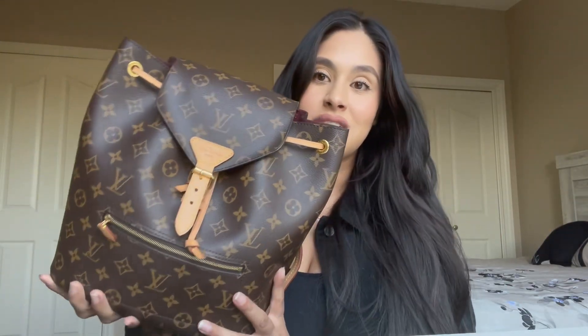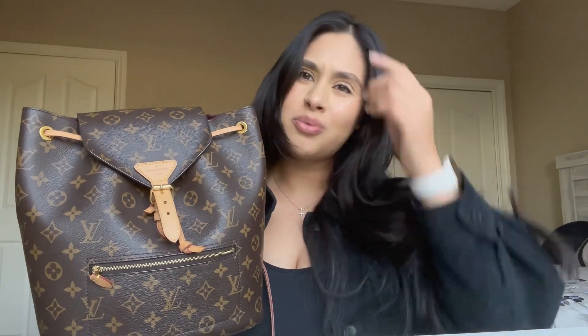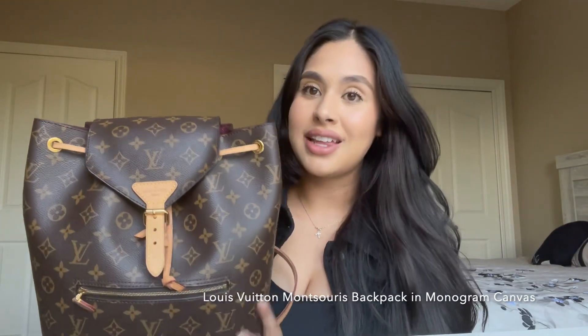This is the bag that I'm currently using. I don't know the name so I will have it linked up on the screen. I did get this bag pre-owned from Fashion File about two years ago. If you guys are interested in this bag, I will have a link down in the description because it does continue this kind of style of bag.